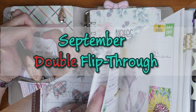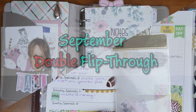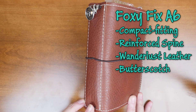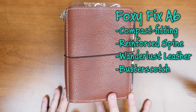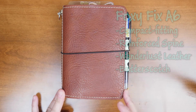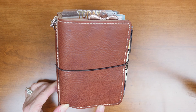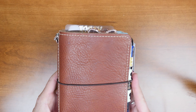Hello and thank you for joining me today. I'm going to be doing a flip for you. I just received this about a week ago — a Foxy Fix A6 compact fitting with a reinforced spine in the Wonderlust leather in butterscotch. I just love all the pebbles. I got brown elastic, cream stitching, and I did get the reinforced spine and pockets as well.